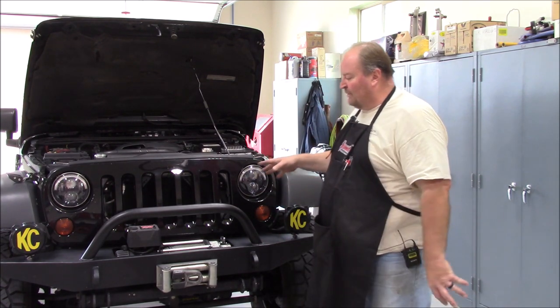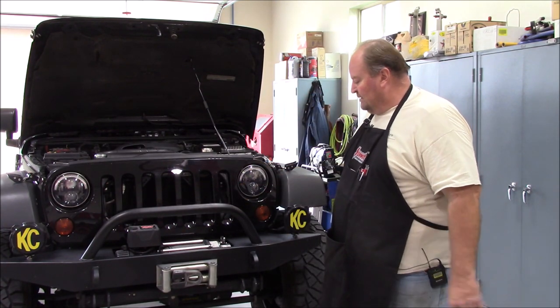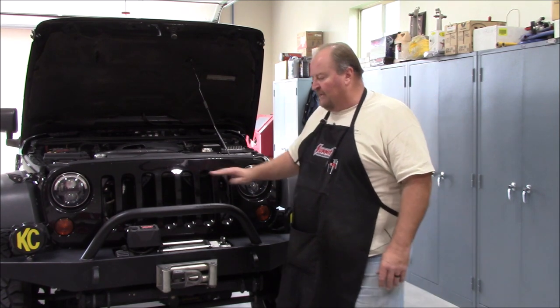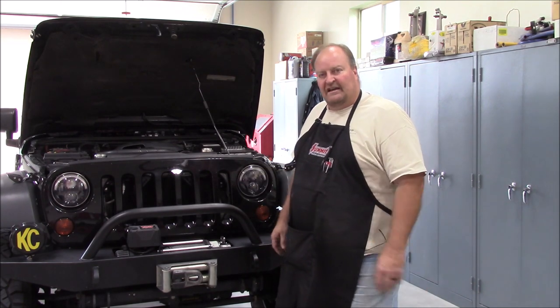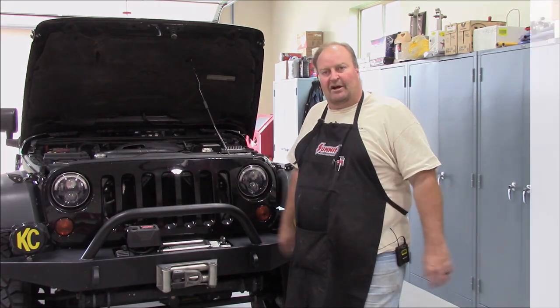I hope this has been informative. Again, this is pretty off the cuff, but I hope it answers some questions. Just look at airflow — that's the biggest thing. Try to make everything work as efficiently as possible. Thanks for watching.